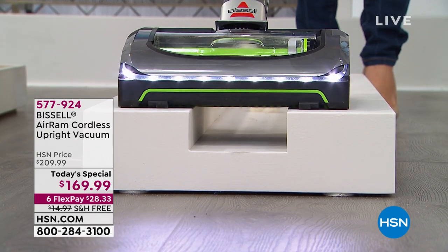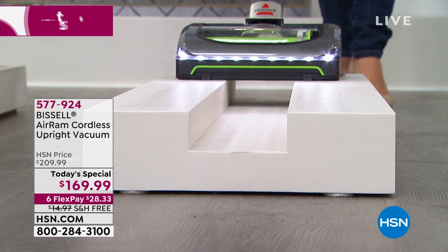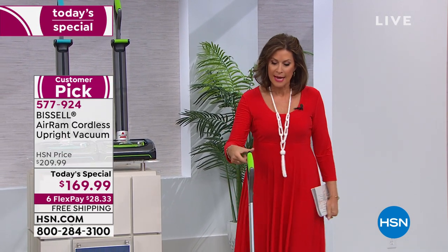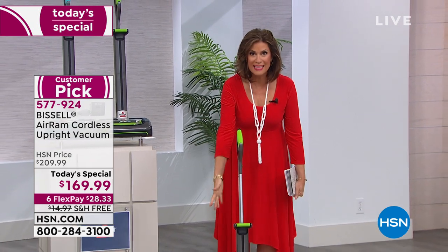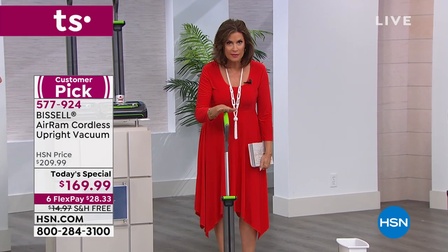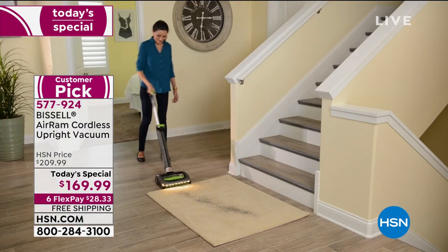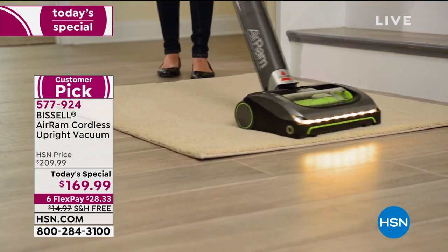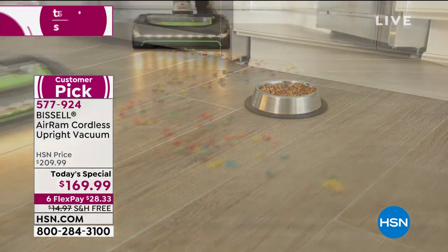What you're looking at is a live demonstration in our studio right now. Look at the way it picks up even balls of fur — that's why you'll love the Air Ram. This is incredibly lightweight, just about seven and a half pounds, and there's no cord. You're going to see the way it cleans and leaves carpet marks — it will clean every floor in your home, whether it's a hard surface or carpet. Your price today: best price absolutely anywhere at $169.99.